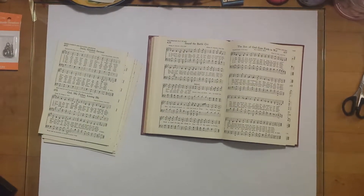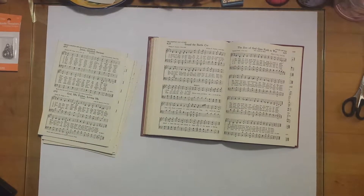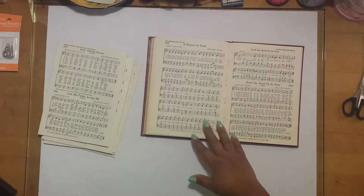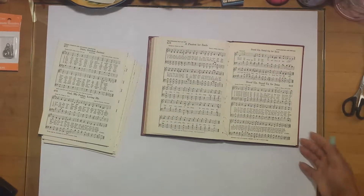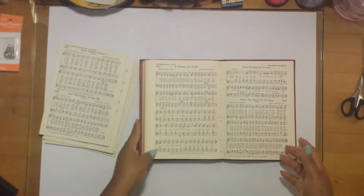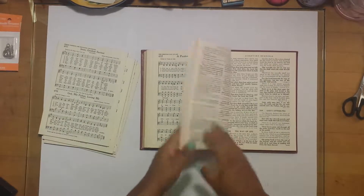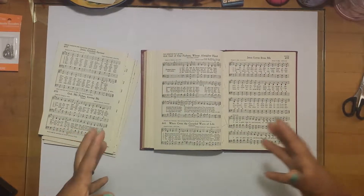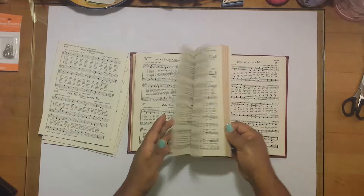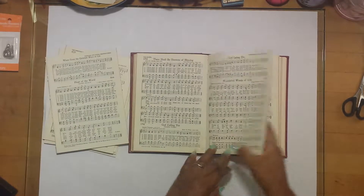Hi y'all, welcome back to my channel, Journals and Crafts by Tam. I wanted to jump on here really fast and show you guys how I disassemble a book. When you put together junk journals, you can take apart a book that you owned, bought from the store, was gifted to you, or however you came about it, but you want to use some of the pages to create your own journal. I'm taking apart a book and I've already taken out at least half the pages.